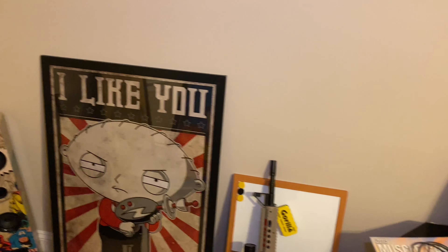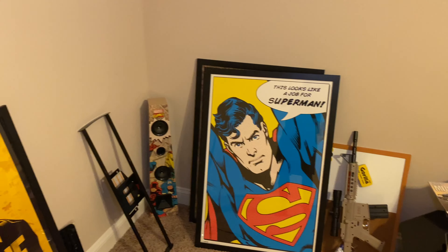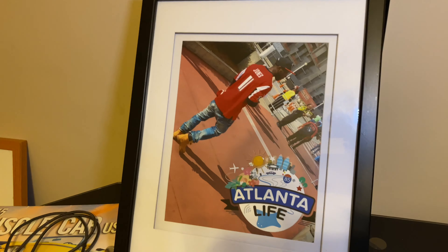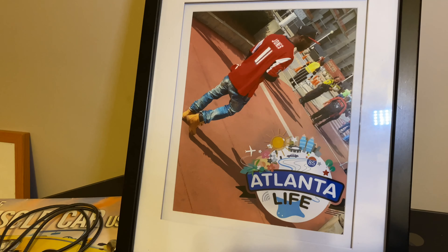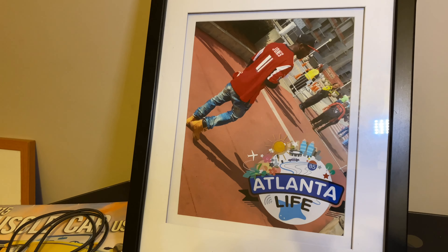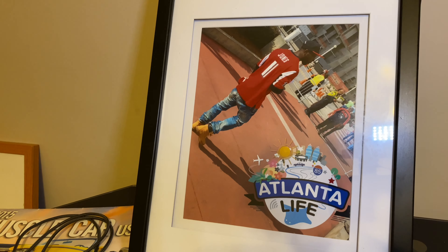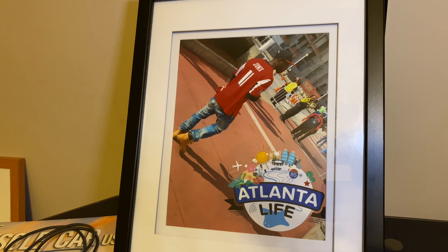Definitely one of my favorites. This one right here — even though I have Marvel stuff — I have to say I've always, always been a Superman fan. This picture is very special to me. It was in Atlanta at the Georgia Dome — the Falcons versus Redskins the year before they tore down the Georgia Dome. Overtime win. Crazy atmosphere in the stadium. Somebody very near and dear to me took this picture, got me tickets to the game, blew the picture up, got it framed, put the little Snapchat filter on there and everything. It is dope. This is one of the dopest pictures of me.